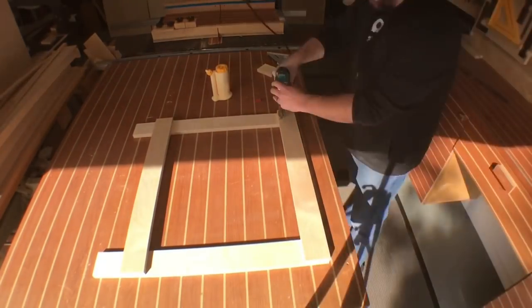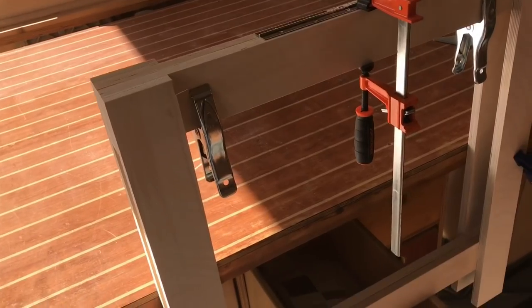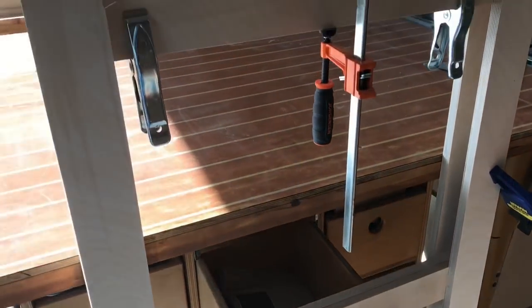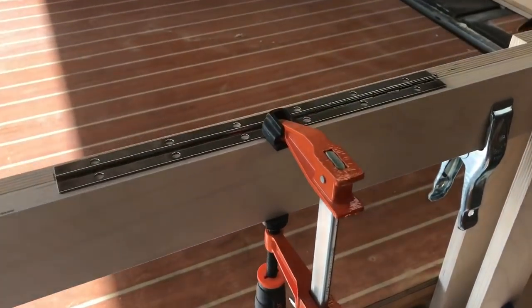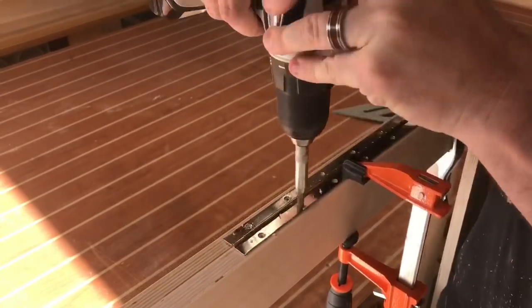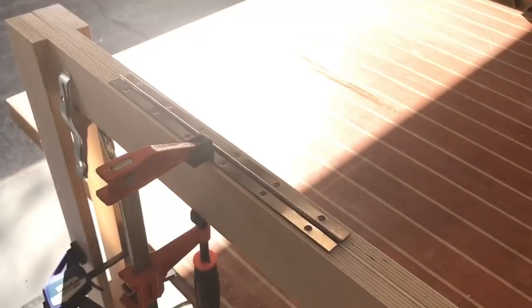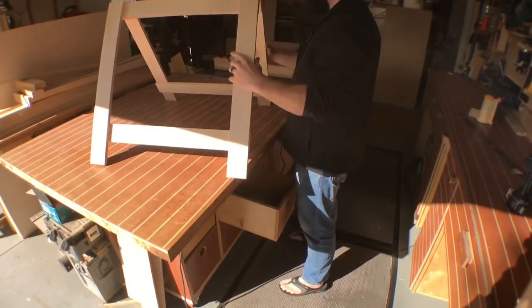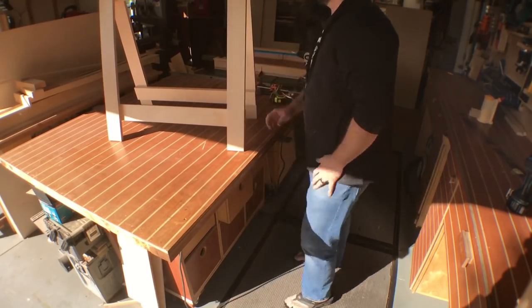As you can see, I'm using glue and brads to assemble it. I make one, I make another, and now I have them clamped together on my workbench to install a piano hinge. Using a self-centering drill bit makes quick work of this. I come back and install the screws, and that sawhorse is complete.